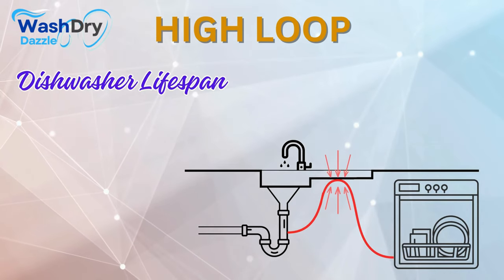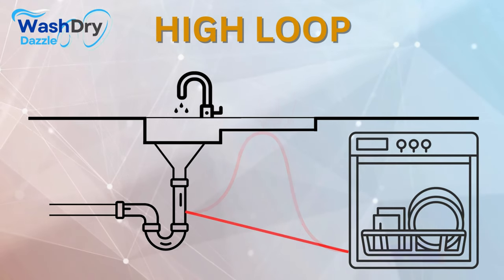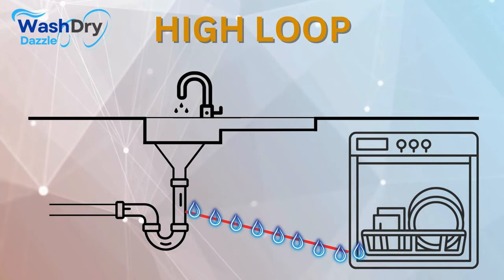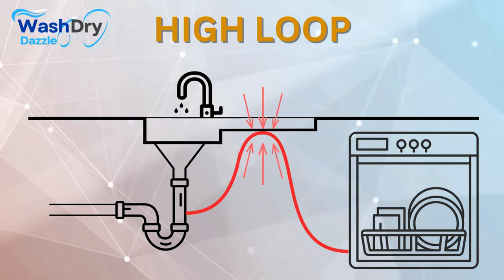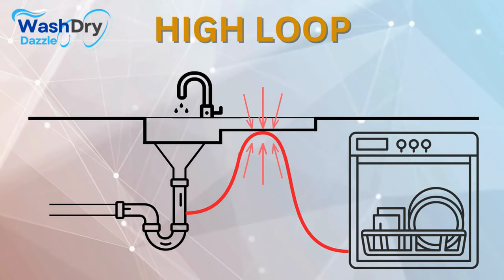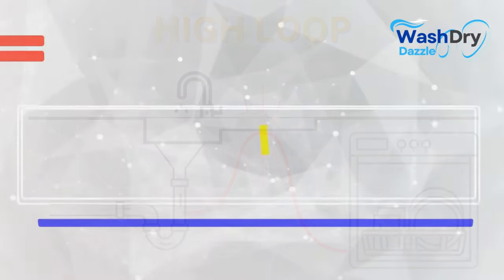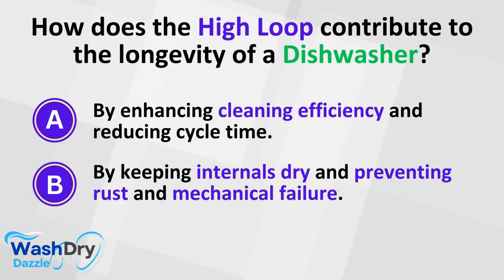The purpose of a high loop extends beyond hygiene — it also safeguards your dishwasher's lifespan and optimal operation. Without a high loop, water could flow back into your dishwasher from the sink or garbage disposal, continuously subjecting it to residual water and creating an environment ripe for wear and tear, rust, and mechanical failure. The high loop acts as a defensive shield, keeping your dishwasher's internals dry and free from excess moisture when not in operation, extending its life and saving you from costly repairs. How does the high loop contribute to longevity? By keeping internals dry and preventing rust and mechanical failure.